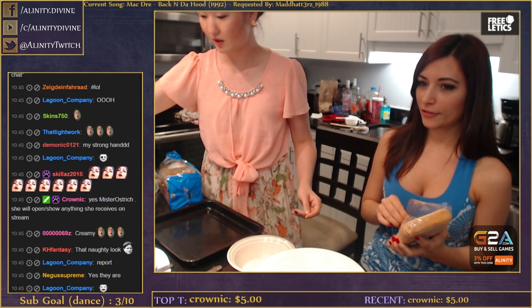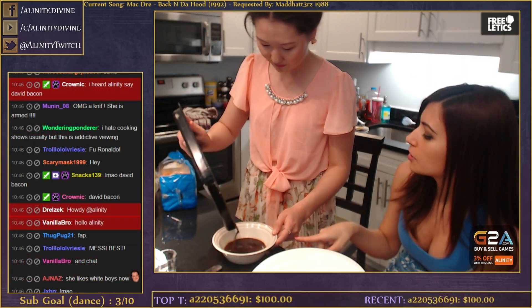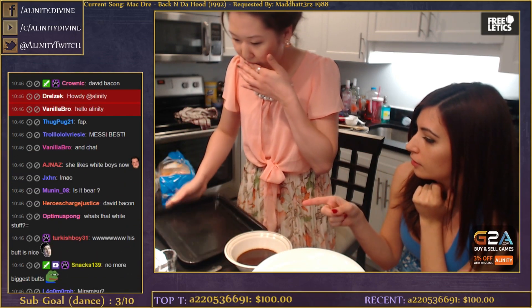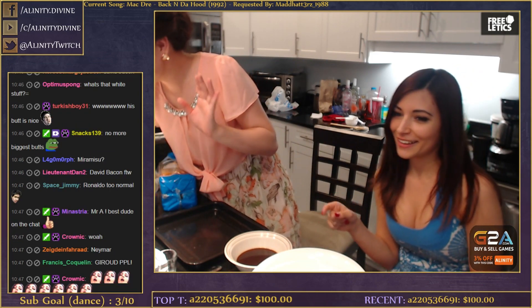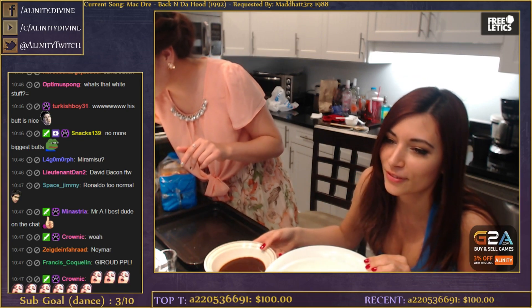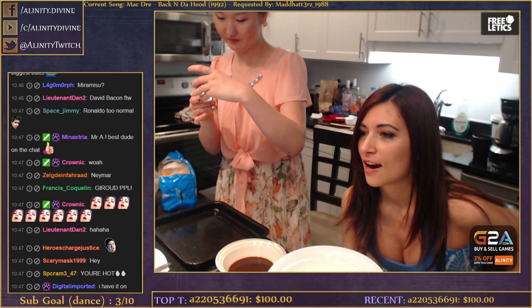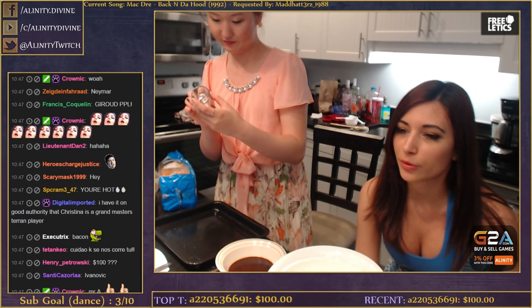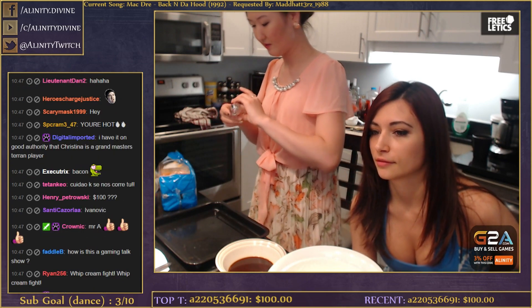First we need to make the coffee rum mixture. How much coffee? I put half a cup of coffee and one shot of rum. We have half a cup of espresso here - but you can use normal coffee, just brew it really concentrated, really strong.